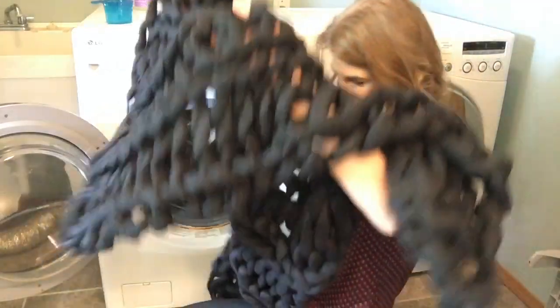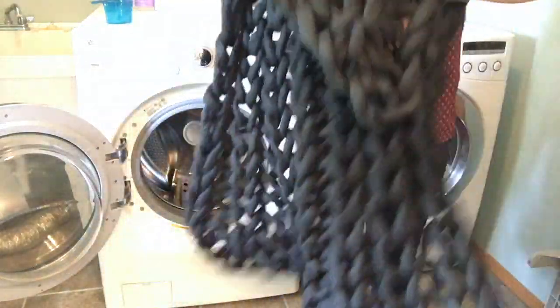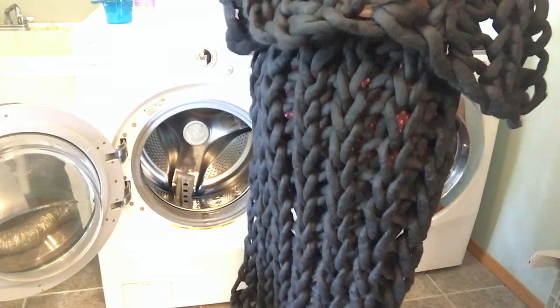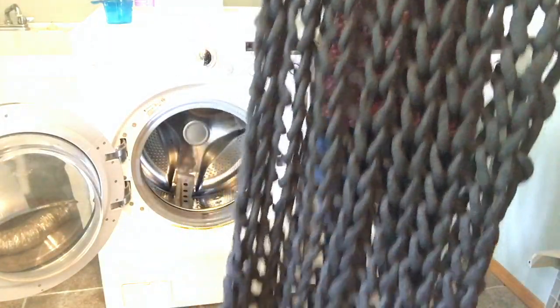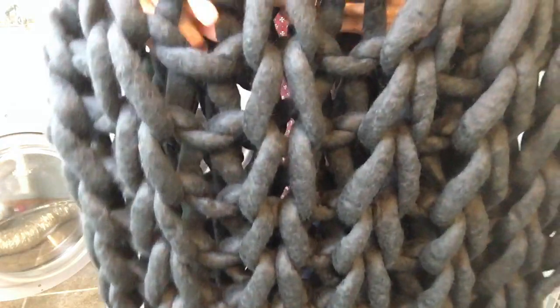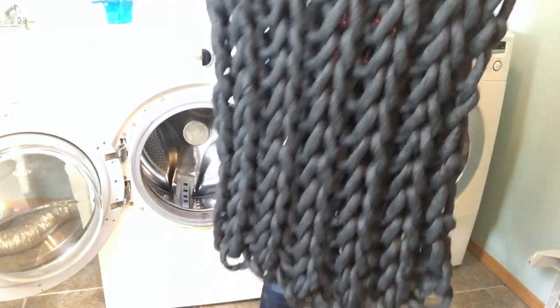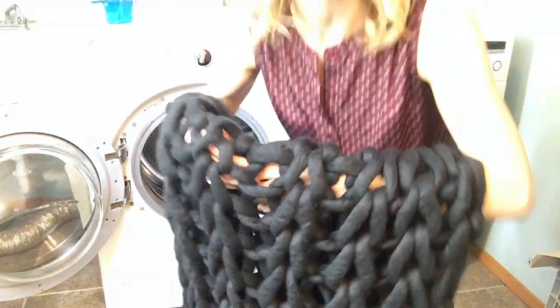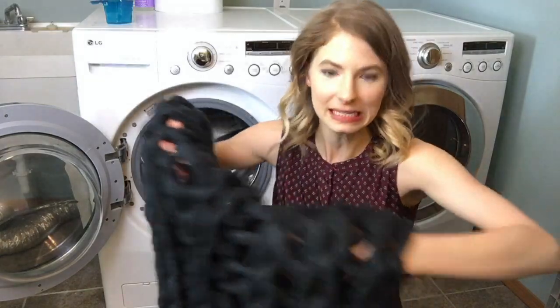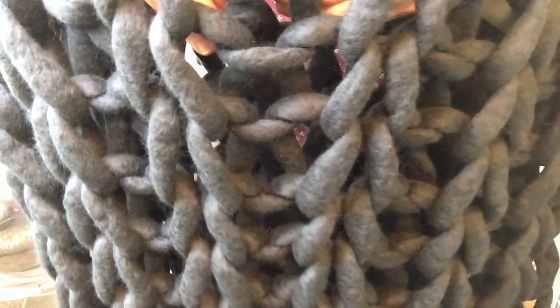It looks okay. Yay! Look at that. So you can see here, it definitely has made each of these strands of yarn shrink up a lot, while the overall size has stayed the same. I think that's so interesting that it does that. It doesn't shrink it up just as a whole piece — the length and width is still the same. It's just that each of these pieces of yarn has shrunk up a little bit.